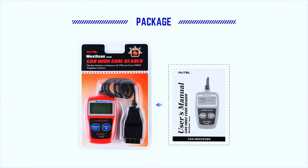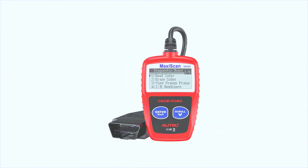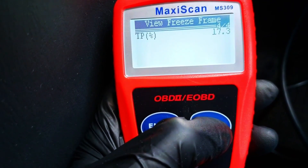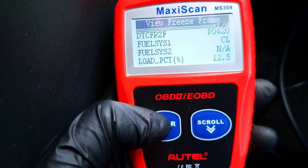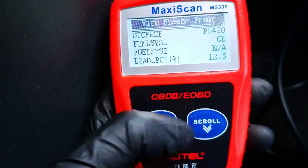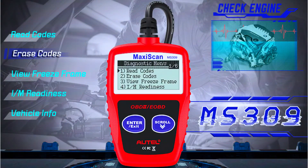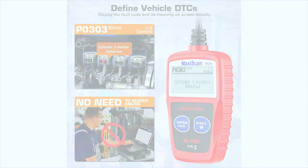So, is the Autel MS309 worth it? Absolutely. For under $30, it's a fantastic deal for anyone who needs a simple, reliable OBD2 scanner. It gives you the key info to help diagnose your car's issues, save money, and stay in control of your vehicle's health. If you're a weekend warrior, a DIYer, or even just someone who wants to avoid unnecessary trips to the mechanic, this scanner is a must-have.